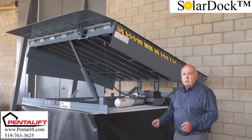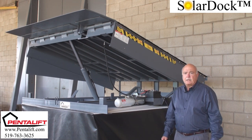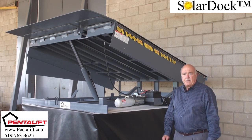For additional information on the solar dock, please visit our website at www.pentelift.com.